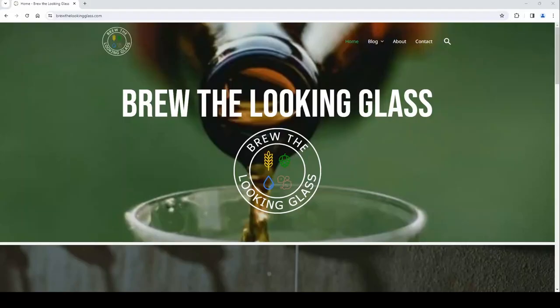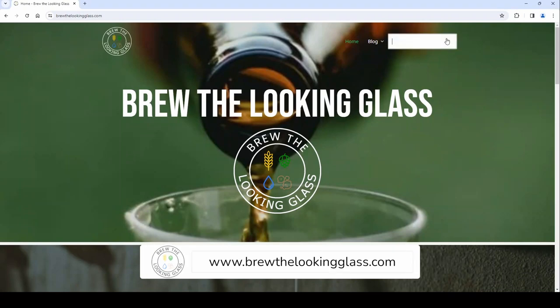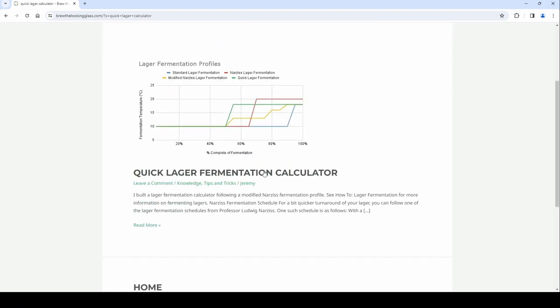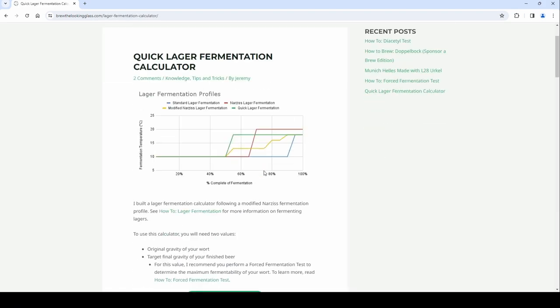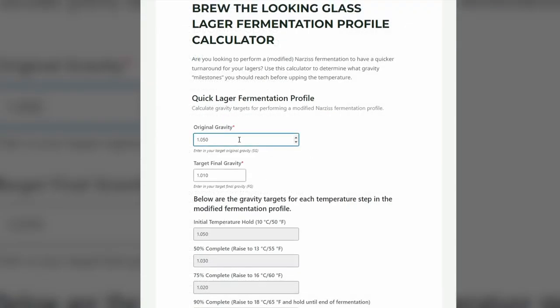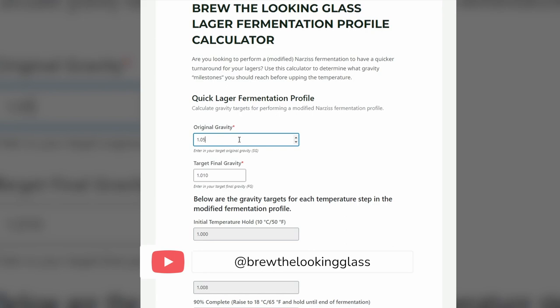So let's use this calculator. Head over to brewthelookingglass.com and search for quick lager calculator. Once the calculator is open, input the starting gravity and the final gravity from your forced fermentation test.